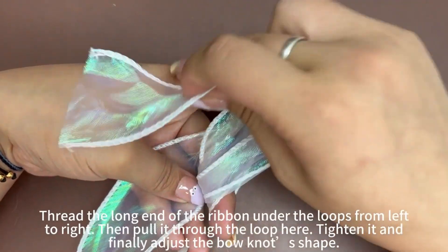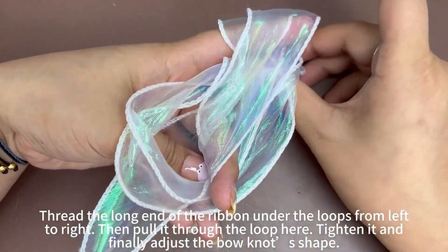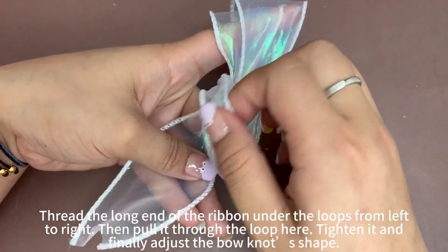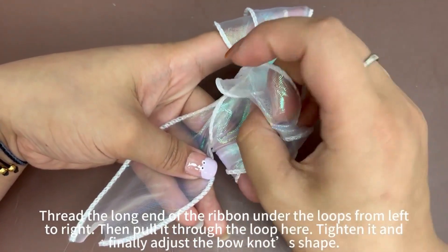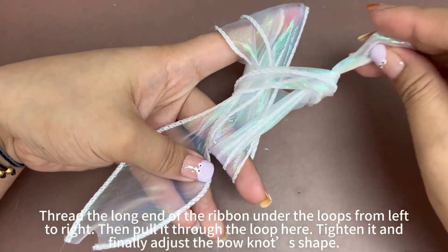Thread the long end of the ribbon under the loops from left to right. Then pull it through the loop here and tighten it.